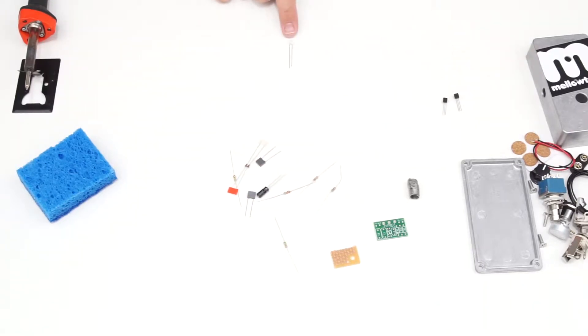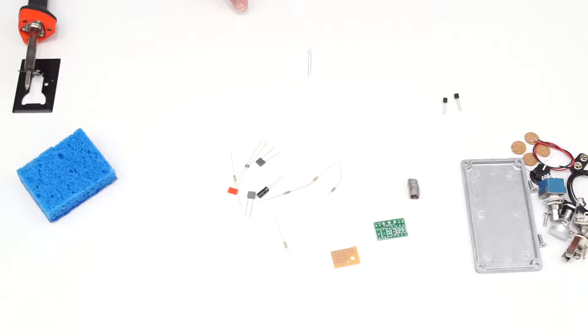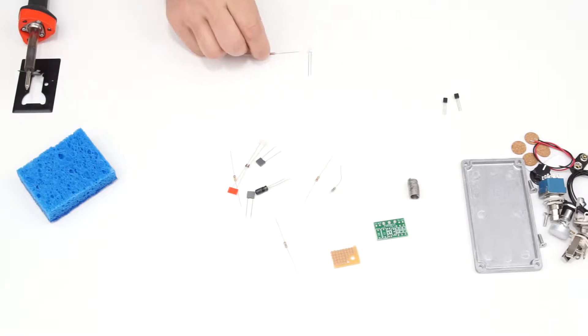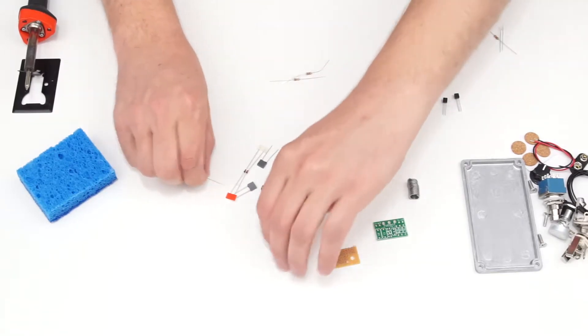This LED, or light emitting diode, is used as the bypass or effect-on indicator. It needs to be used with a current limiting resistor — I've selected a 22K resistor, which I identify by its color band code: red, red, orange, and then a gold band indicating 5% tolerance. I have several other resistors of different values as well.